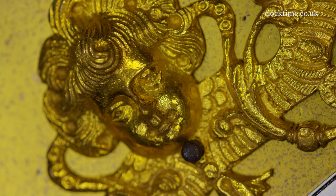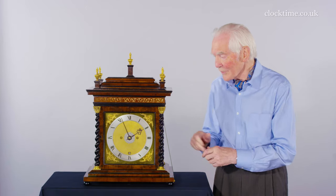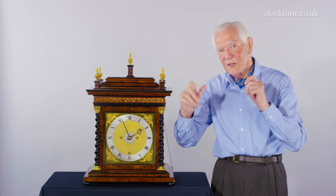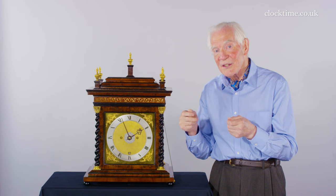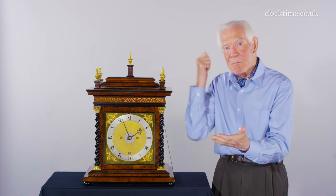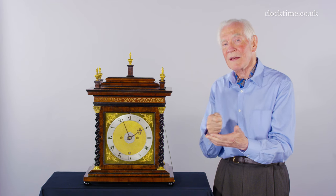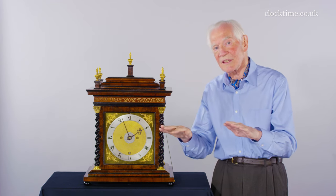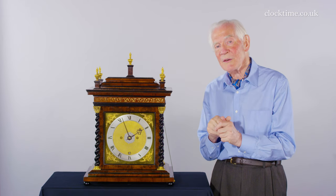The really mysterious thing about this clock is that if you take the chapter ring off and turn it over, they used to be half-hour markers and they've been beaten out.